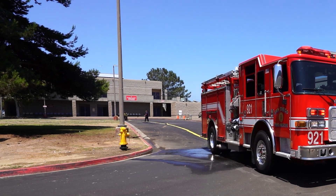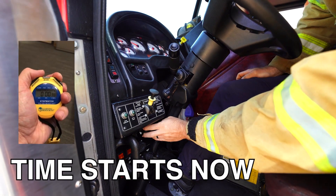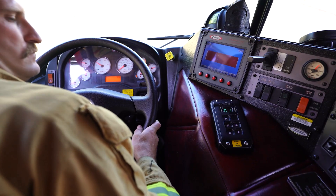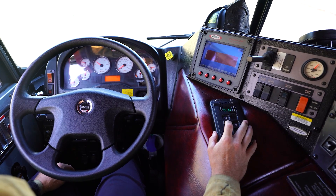Spot the apparatus at the hydrant and set both the parking brake and front brake. Time starts. Place the road transmission into neutral — this must be done before engaging the pump.